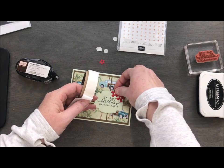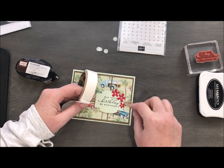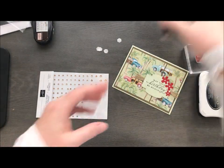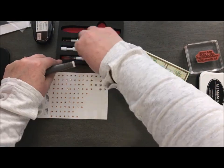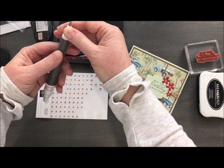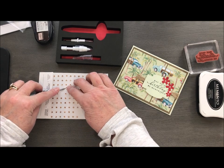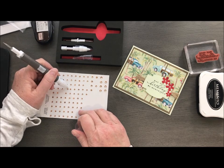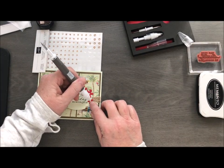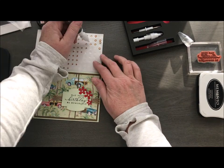Did my glue dot stick? Yeah, it's stuck on there. And then I've got my wee little one here. Finally I'm going to add some of our new rhinestones from the new mini catalog as well. I love using my Take Your Pick tool — the little poker end to pick the rhinestones up, and the gummy end works great too. I'm going to put a big one in the center, and a medium one as well. Perfect.